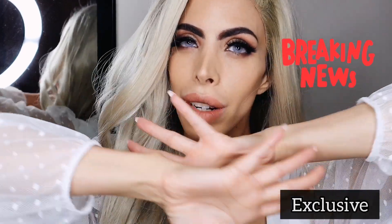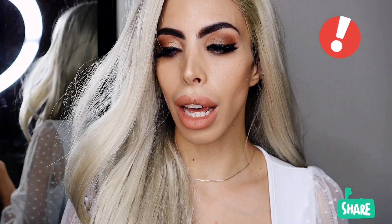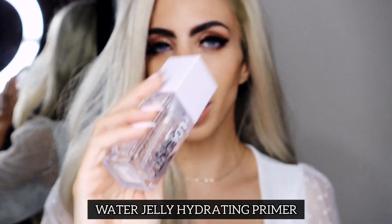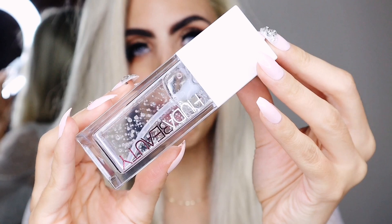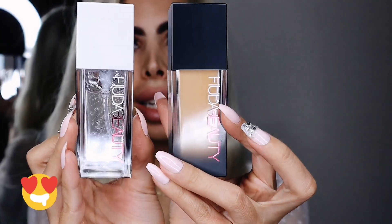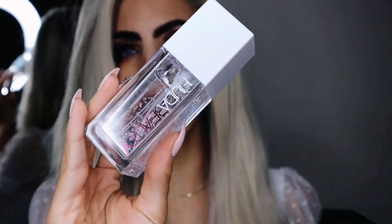Hey guys, welcome to my channel! Today I have an exclusive I was so excited to show you — drumroll please. You already had a sneak peek: it's the Huda Beauty Water Jelly Hydrating Primer, in a beautiful glass bottle. It's actually the same bottle as — well, this one is see-through.